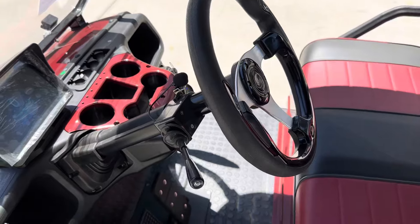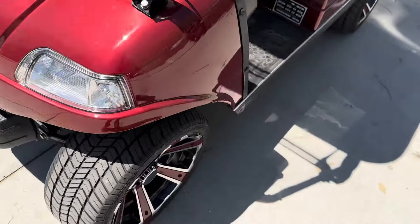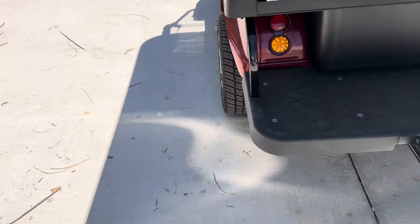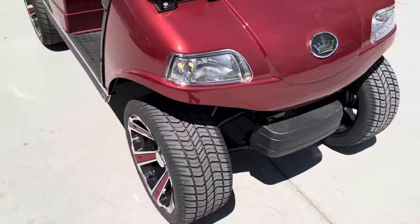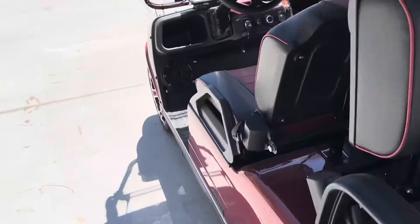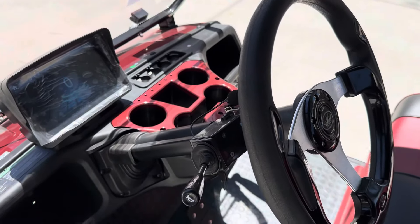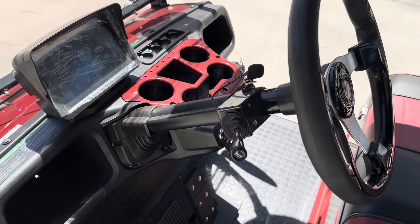Everything is on your stock. You've got your turn signals. There's the left front and rear, and swinging around we'll show you the right front and rear. Golf cart turn signals are not self-canceling, so you need to manually adjust.